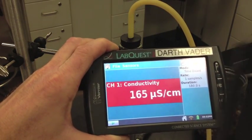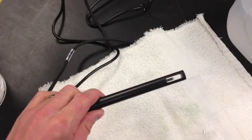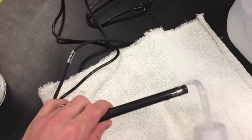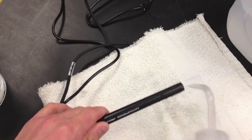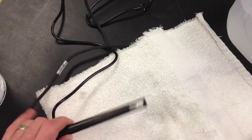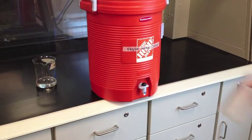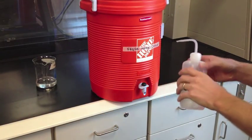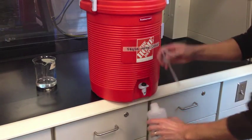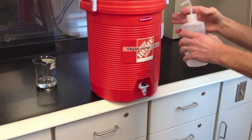Plug your conductivity probe into the LabQuest device. Over a towel, rinse the tip of the conductivity probe with distilled water. Only ever use distilled water for rinsing. If the distilled water ever runs out, make sure to refill it only from the designated distilled water container and not from the sink, so that it always contains purified water.